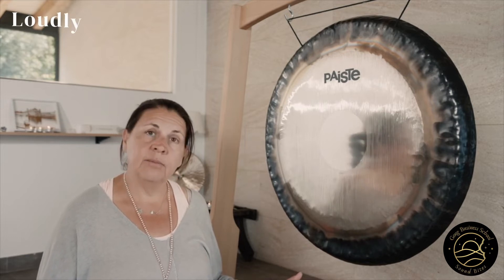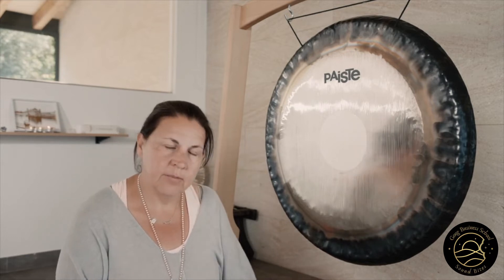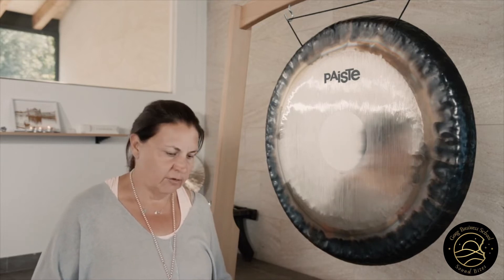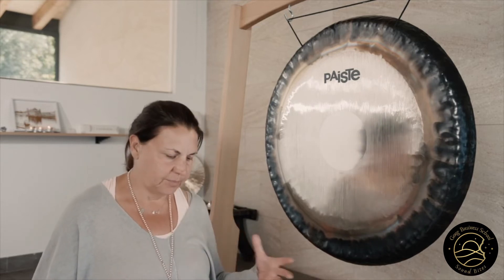If you play loudly, you're activating the sympathetic nervous system and this strengthens and energises and creates an expansion and focus. It also activates and elevates.